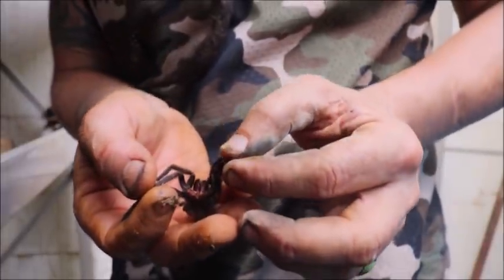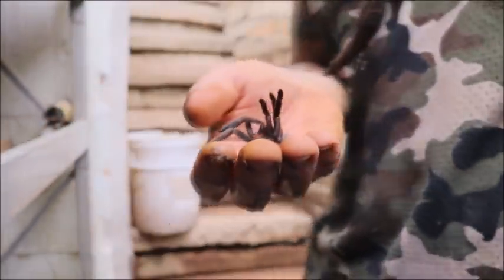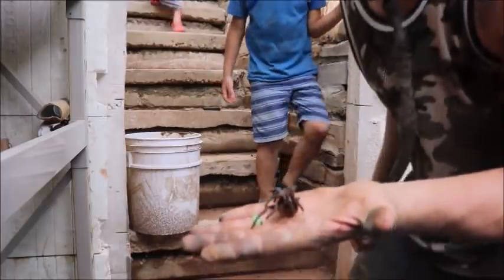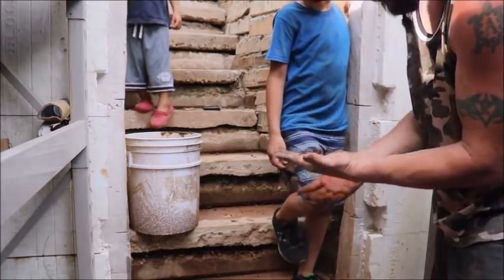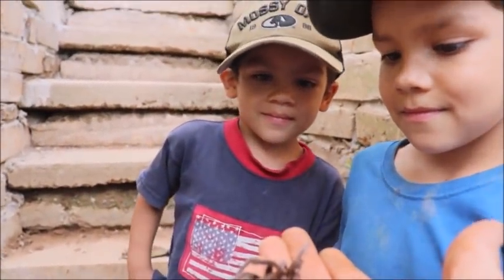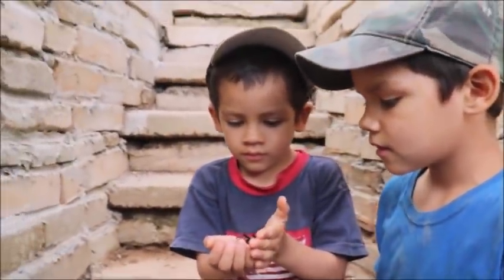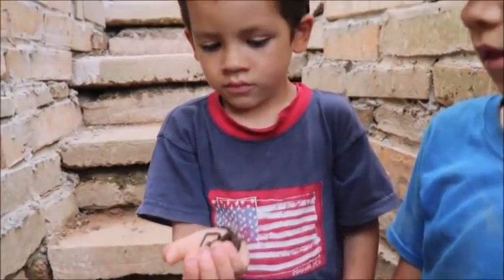Boy, those fangs look impressive too. Bug, check out what I found — come on down here, Monster Truck, you too. You guys know what that is? An exoskeleton of a tarantula. Look at that, Bug — did you ever find a tarantula before? Yeah, you did. We made a video about that one, right? So that's just the exoskeleton. You know how your bones are on the inside? Their hard part of their bodies is on the outside. So when they get bigger, they crawl out of there and leave that behind. But it almost looks like a real tarantula, doesn't it?